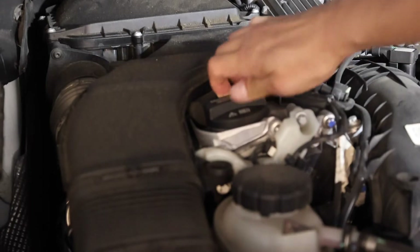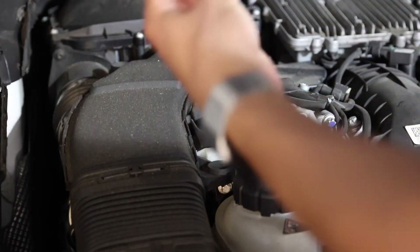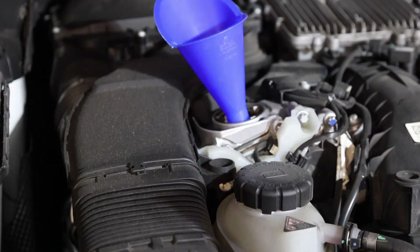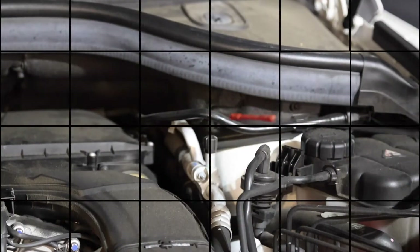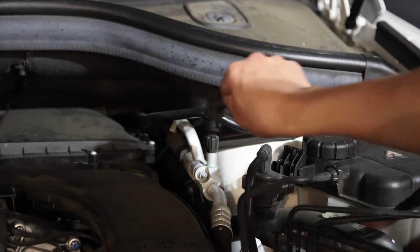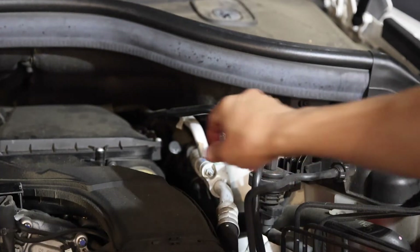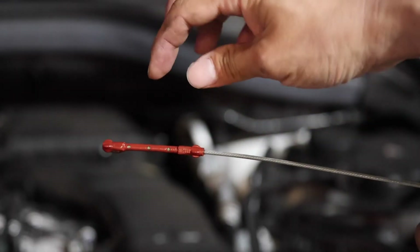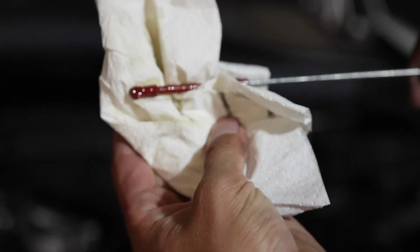This is the oil cap — you can access it here and just open it up, then start pouring the new oil in. You can use the dipstick to gauge if there's enough oil in the tank. Add a little bit more as needed. After the last pour, check with the oil stick — you want to stay within the indicated range. This is clearly showing the oil is at a good level, so there's enough.